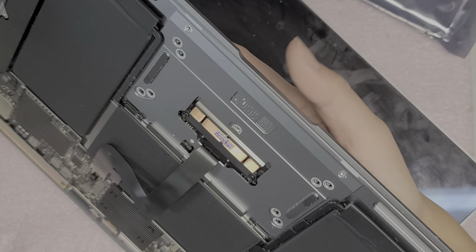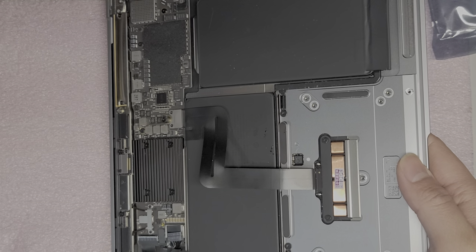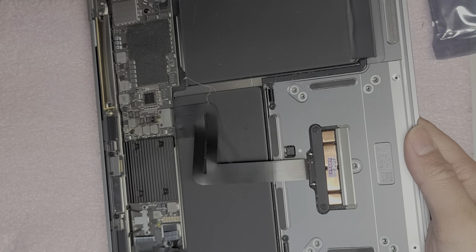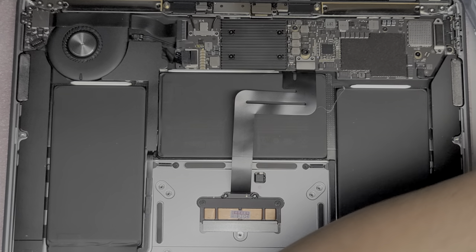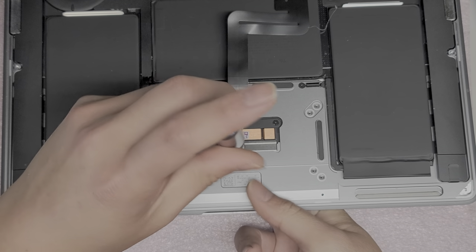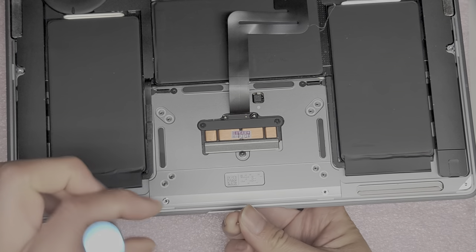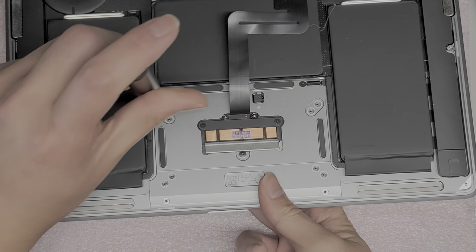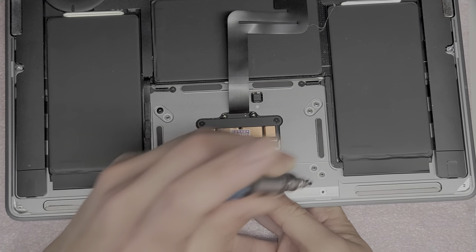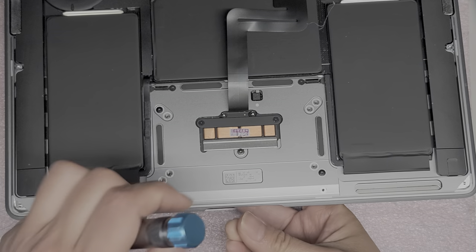Now we're going to put the trackpad there. There's a little water residue — I need to make sure it's completely dried. There we go. Now we're going to put back the screws. Start with the center one while holding the trackpad in place with my fingers. Put it in loosely first so I can move it around, because I need to make sure it's aligned properly before tightening down the screws. Put that corner screw in. Hopefully the trackpad was the only issue — the cable looked okay, but usually you can't tell until you actually install it. Sometimes the cable can be damaged internally from liquid shorting it out.